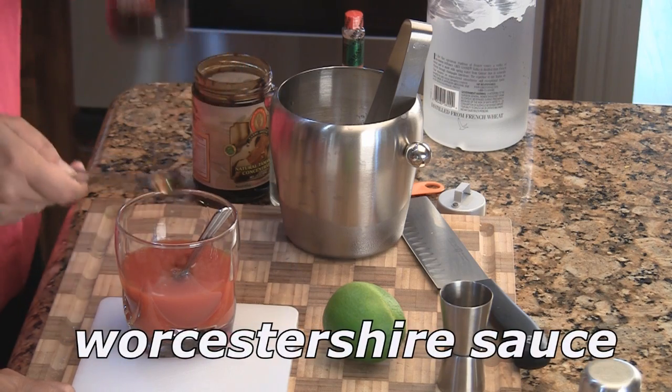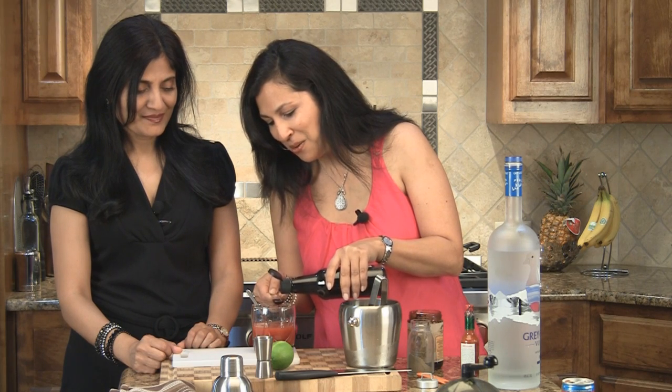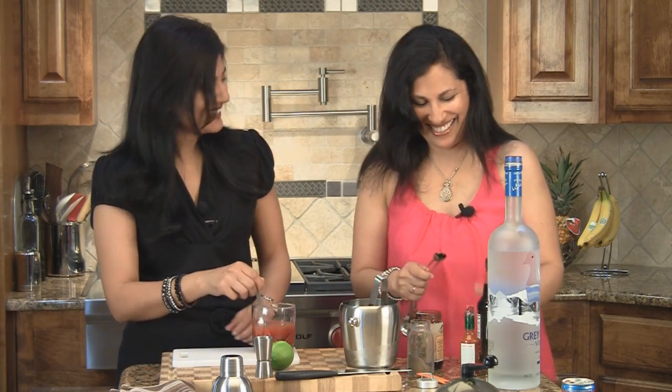One teaspoon of Worcestershire sauce. I know a lot of people pronounce it differently, so we're going to say it our way — but if we're wrong, forgive us. Some people can't even say it. Can you say it, please? No.